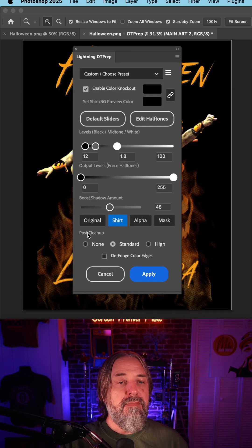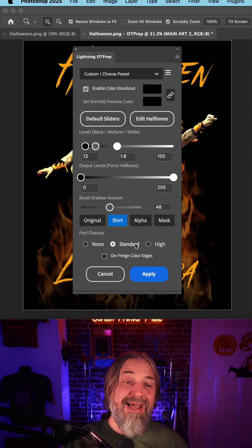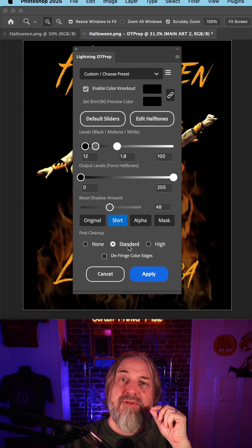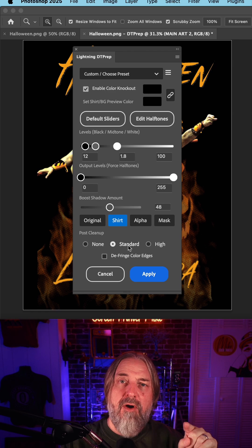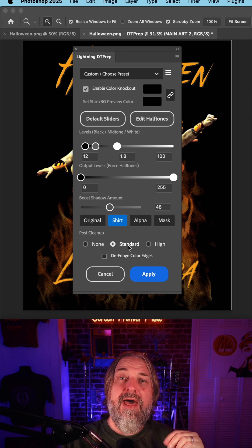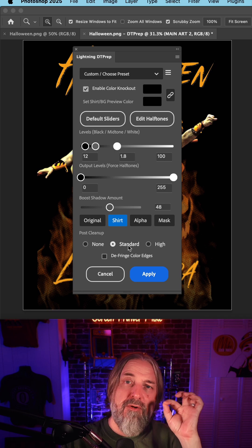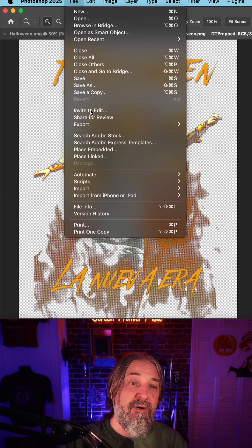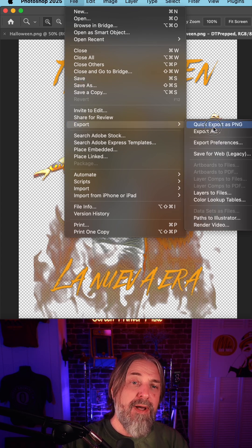I'll highlight and use the up arrows to give that color a better chance when it's sitting on the black shirt. As far as the post cleanup, I usually keep it on standard. That's going to get rid of the tiniest dots left on your design, because you're not going to be able to hold those little crumbs on a DTF printer. Hit Apply, and to save this in the proper format, go to File > Export > Quick Export as PNG, then save.